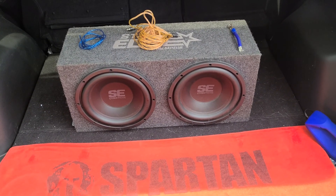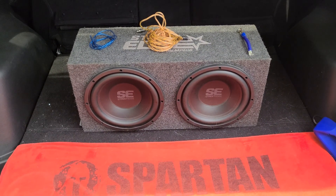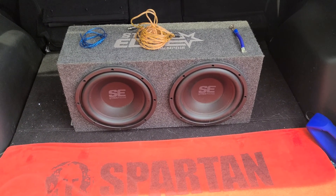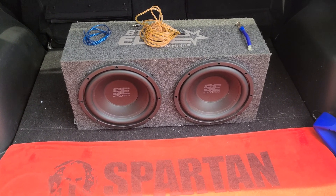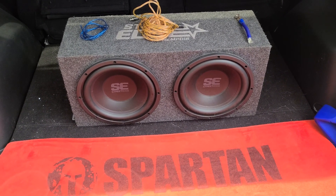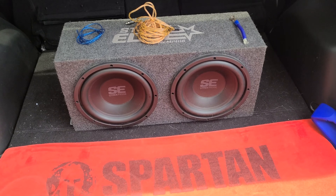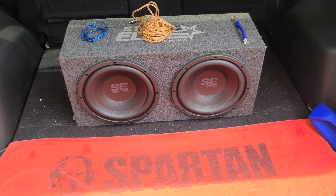Hey everybody, welcome back. Today I'm going to walk you through the basics of how to install subwoofers to a stock car audio setup. I'm working with a 2015 Mazda CX-5 Grand Touring, but you should be able to follow similar steps for most vehicles. Quick disclaimer: make sure you're doing this at your own risk, consult your manufacturer's warranty, and disconnect the battery before working on the electrical system. This is for educational purposes only.